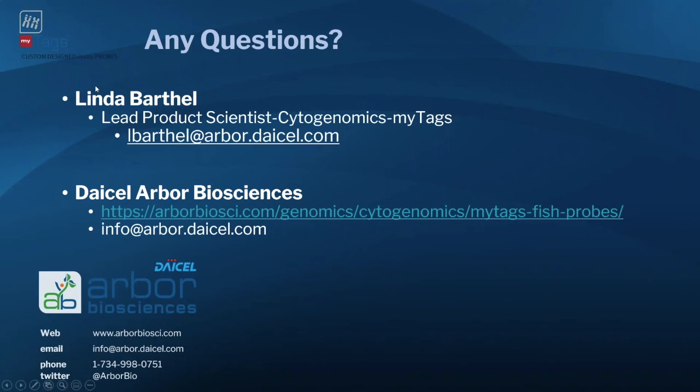If you have any questions, feel free to contact Linda directly via her email, or work through the Arbor Biosciences website. The MiTAGs Cytogenomics site has many references and resources to guide you through product selection. You can also contact the company directly at info@arborbiosciences.com, and we'll put you in touch with the right individual to help you be successful with your in situ hybridization experiments.